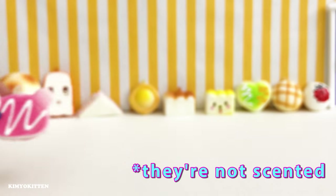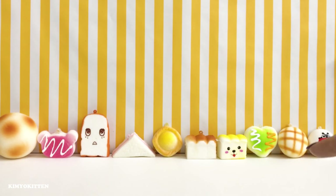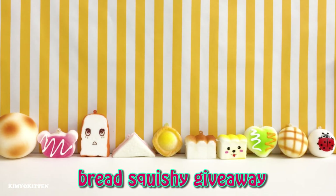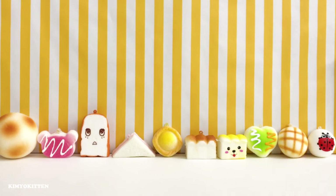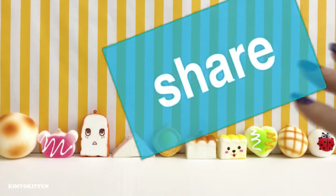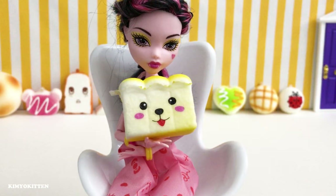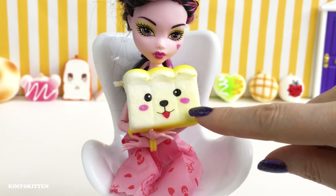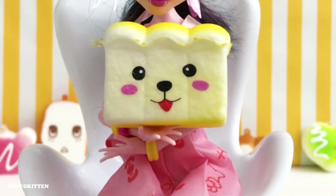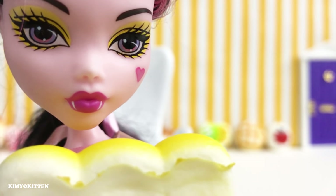It doesn't have a smell. Make sure you write the secret message in the comment section to enter my giveaway — the secret message is 'red squishy giveaway.' Please make sure you click on the subscribe button and the notification bell so you don't miss any future videos. Make sure you like and share this video and I will do more squishy giveaways. Let me know in the comments which squishy is your favorite — this one is my favorite as well as Dracolora's. I think it's really cute, I love the little face that it has.